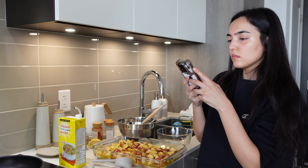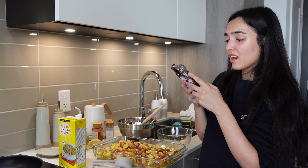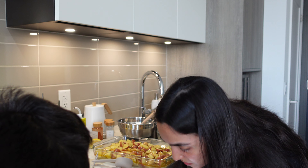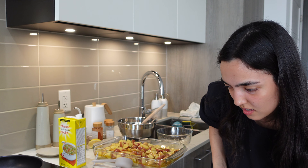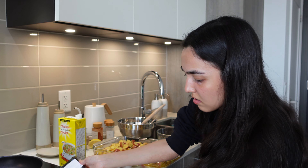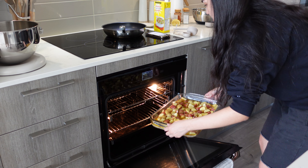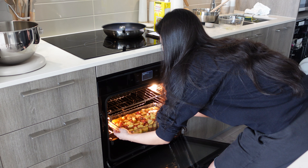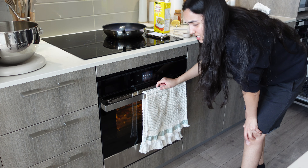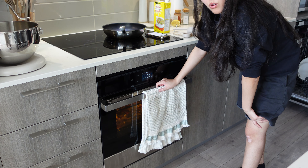Low and slow — for one and a half hours. Wait, it's 350, not 325. We're not eating until 8 o'clock, guys. It's preheated already. Bake uncovered for one and a half hours. I don't know if it's going to take that long — or else I would have put it in during lunch.